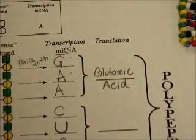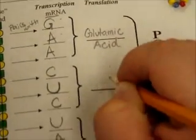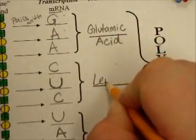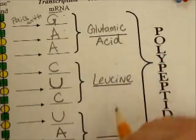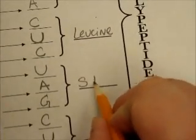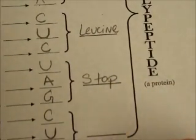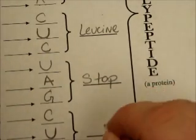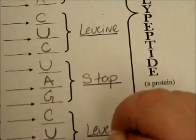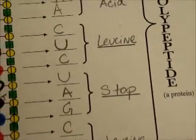You'll have four amino acids in your protein. It's possible you might get a stop, so just write stop in that case, but keep going. In the real protein it would stop, but in this case we're going to do all four. So if you get stop, you just write stop and then keep going on to the next one anyway. This string of amino acids would become a protein in the real cell.